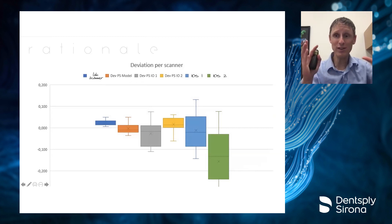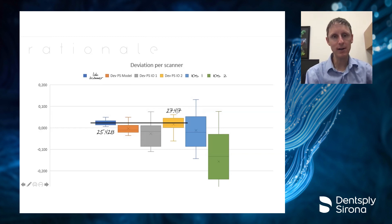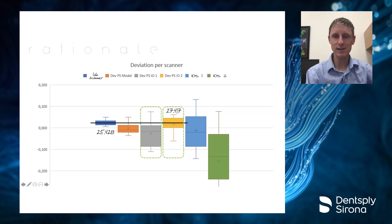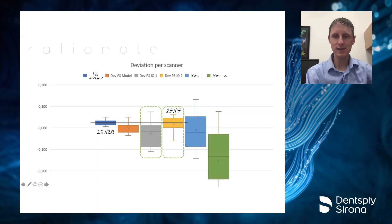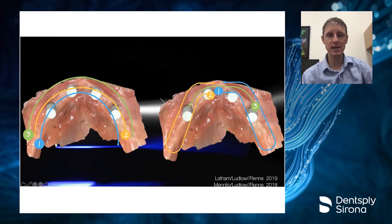We've been scanning patients with multiple scanners to compare. What we see when comparing a lab scanner versus the Prime Scan in the mouth is the accuracy is virtually the same: 27 microns for the Prime Scan in the mouth, 25 for the lab scanner. The difference between two Prime Scan scans comes down to scan pattern. You need to get data in the proper way the scanner wants it, and we've found two pathways that work best for accuracy.